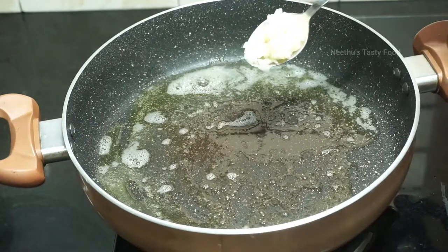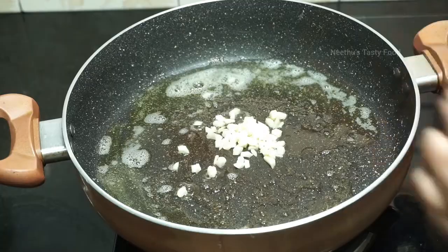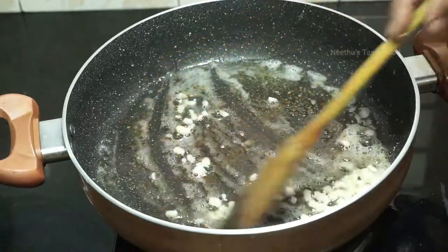You can add 1 tsp of butter. You can add the chicken in the pan.